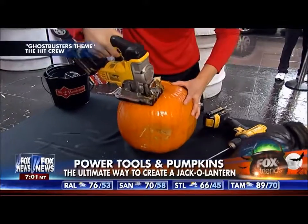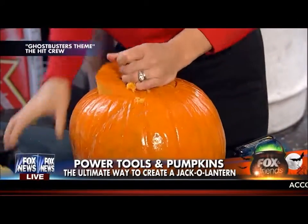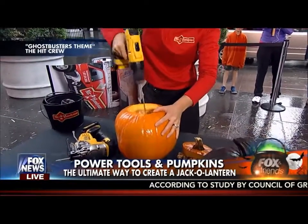We're going to call it the ultimate pumpkin carving contest on Fox & Friends between Pete Hegseth, Tucker Carlson, Anna Coyman, as well as Rick Reichmuth, coming up in just a bit. We're using power tools.